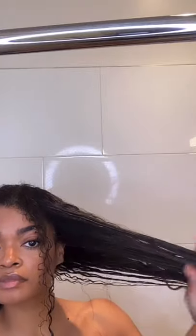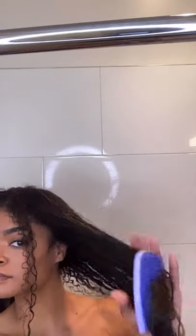You definitely want to section off your hair. I like to do it in two, but you can break it down into smaller sections if that's what works best for your hair type. You want to start at the end and make your way up to the root until all of your hair is detangled.